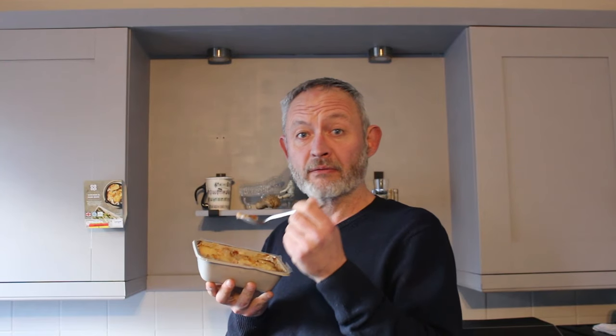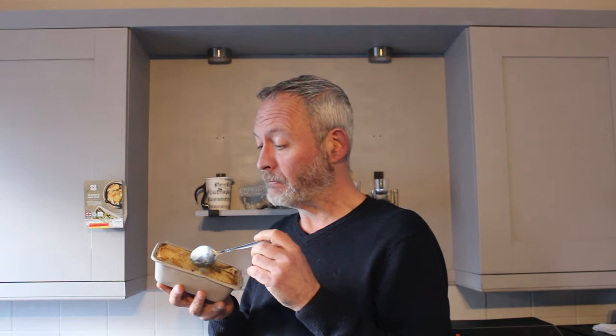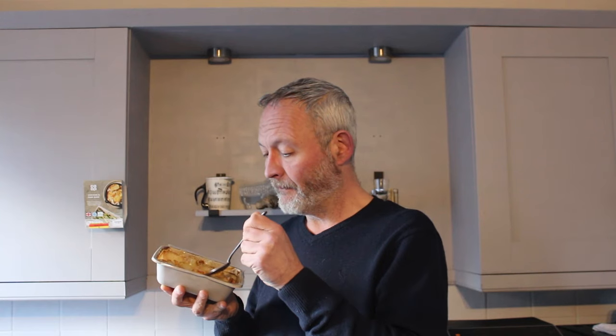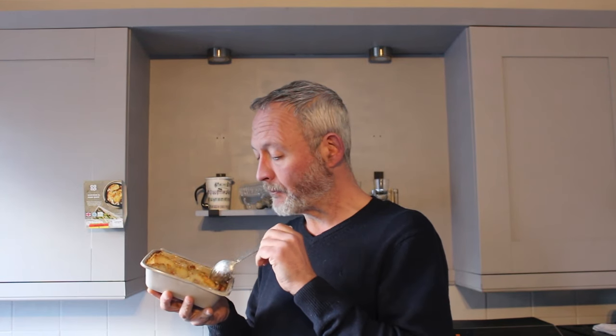I'm going to have a go at the potato first. Oh yeah! Crispy on the top, softer underneath, just like what we looked at. It does have a nice potatoey flavour and tastes seasoned. Very nice indeed.